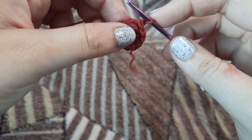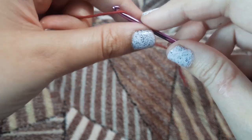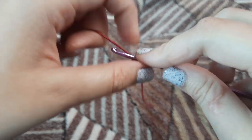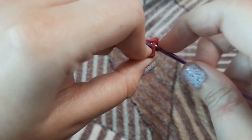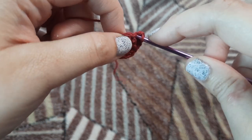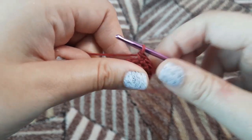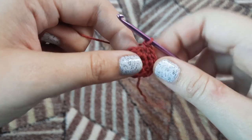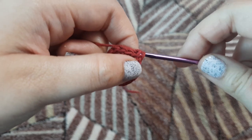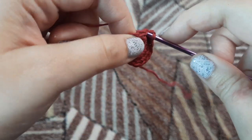We are going to chain one, and for our round three we are going to make single crochets in the alternate stitches. In the first stitch we are going to make one single crochet, and in the next stitch we are going to make two single crochets. Again in the next stitch we are just going to make one single crochet, and in the next one two single crochets. So we are making two single crochets in every alternate stitch — this is because if you make two in every stitch the circle won't lie flat. This is the technique we use to increase.